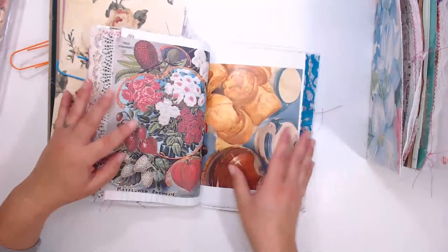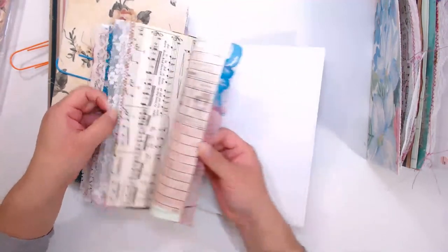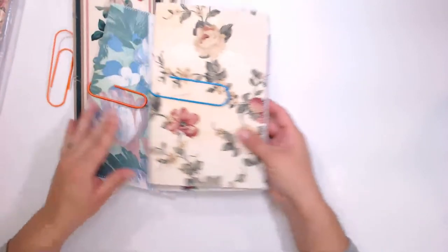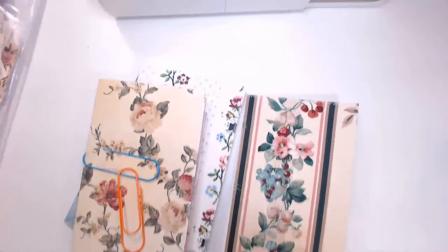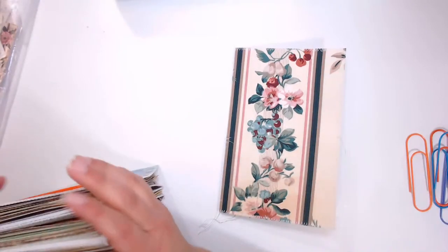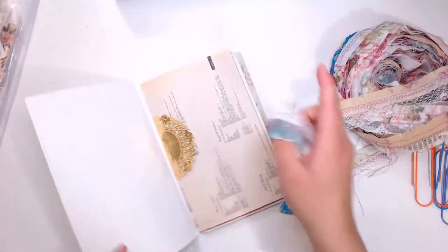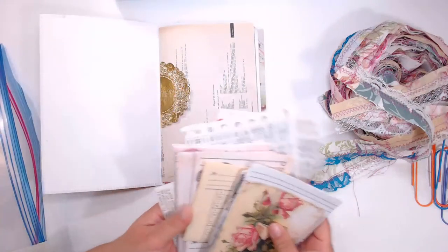These journals are meant to be written in, so I made sure to include a lot of light paper. Everything is going to have a lot of writing spaces and tags. These four journals I've got to get together — I really love this fabric. It's one of my favorites in my collection and I don't have much of it left. I need to add this lace to the edge of the journals.